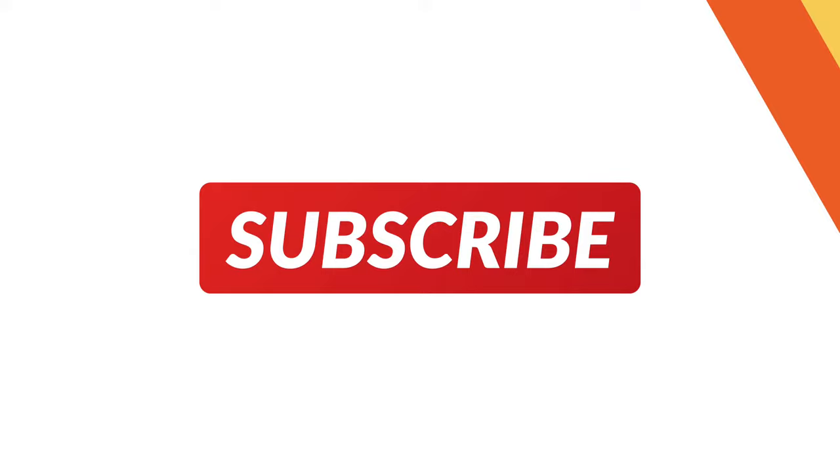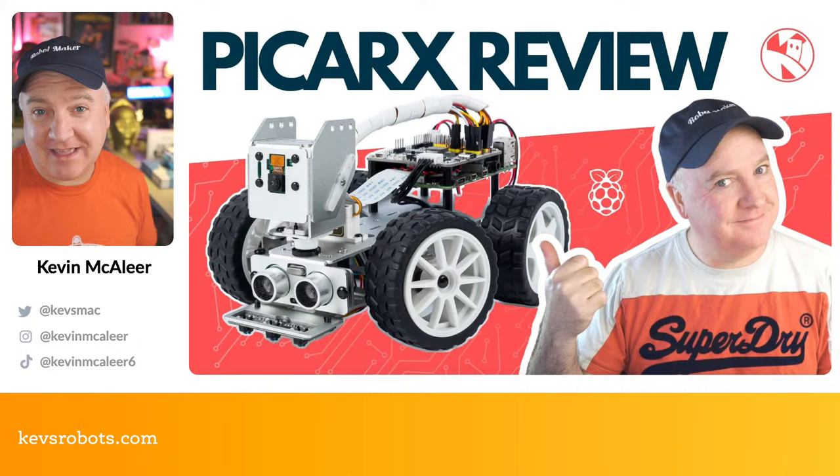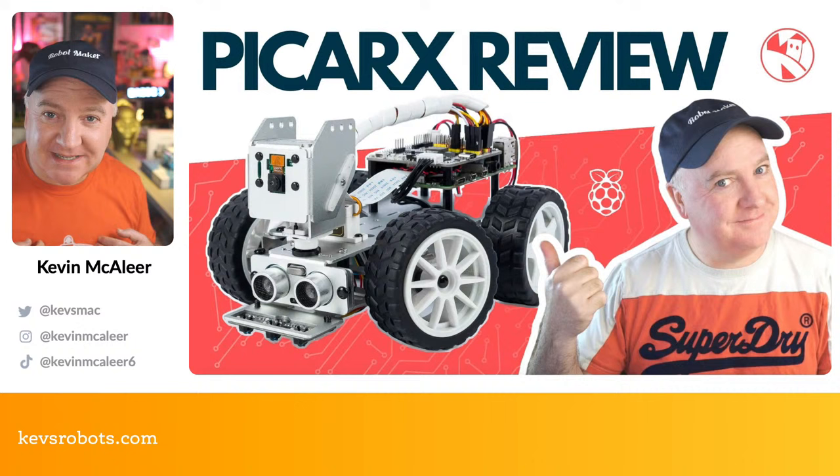Hey robot makers, hope you're having a good day. Do you want to learn about the PiCar X from SunFounder and see if it's possibly the best robot kit you can buy? If that sounds good to you, then this is the show for you. My name's Kevin, come with me as we build robots, bring them to life with code, and have a whole load of fun along the way.